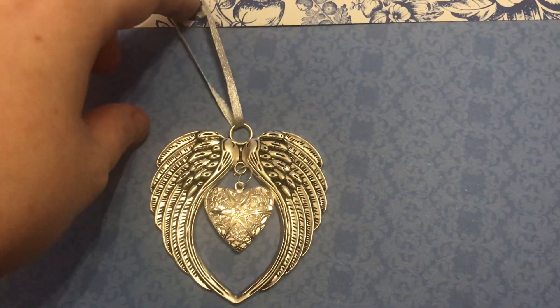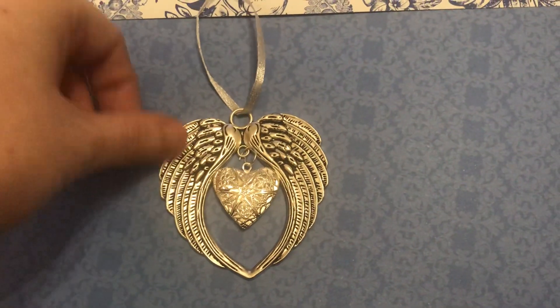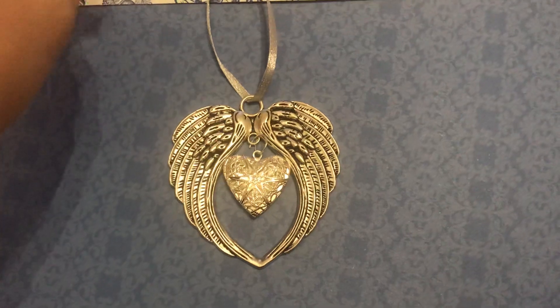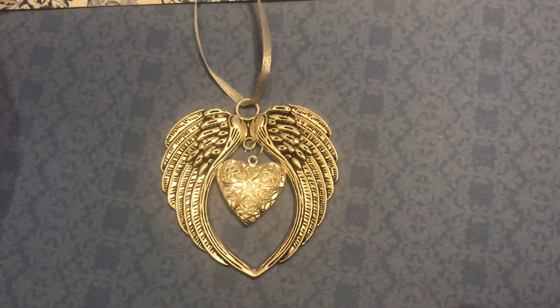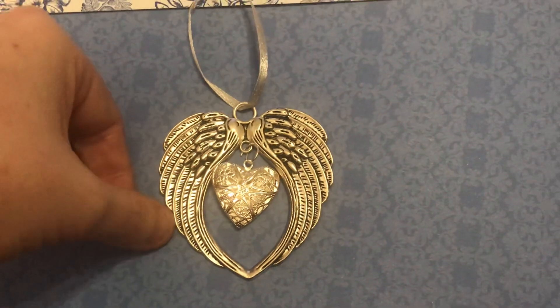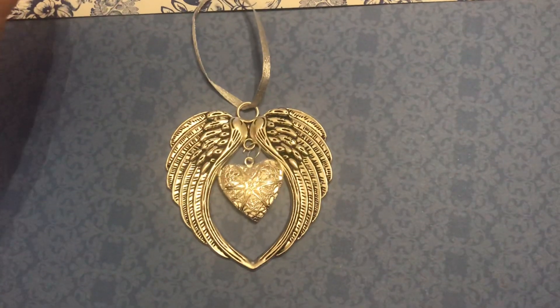Please go support her, subscribe to her channel so that you get an update on when she's doing new material and new pieces. She will ship internationally but she is based in the UK, and they're quite a bargain for what they are really. So go check her out — cheers guys, bye!